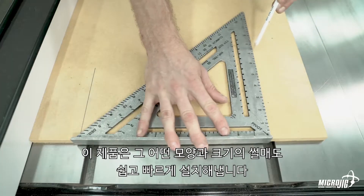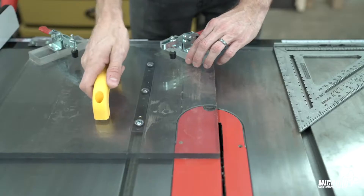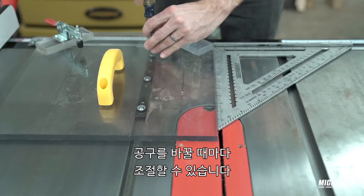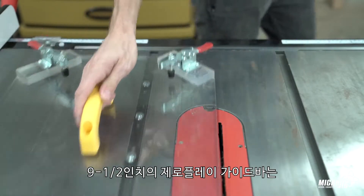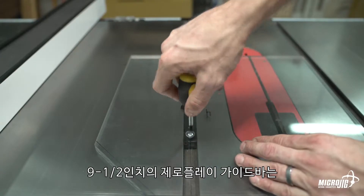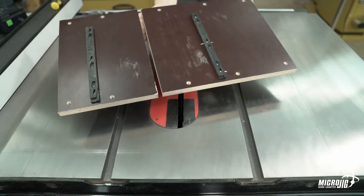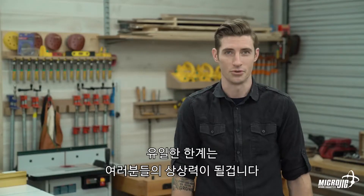They quickly and easily install in sleds of all shapes and sizes. The top-down installation allows you to quickly square up your sled and make adjustments when switching from tool to tool. At nine and a half inches, Zero Play guide bars can be used to build smaller, more convenient jigs, or they can be installed in tandem for larger jigs. The only limit is your own imagination.